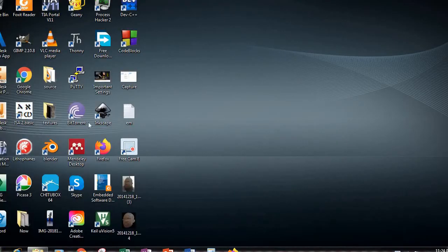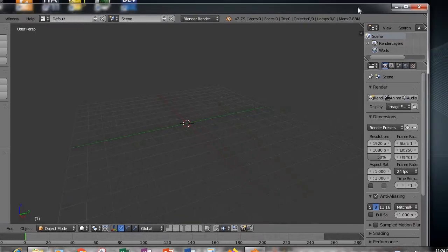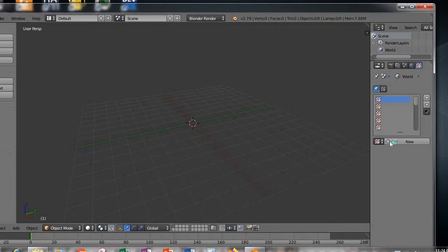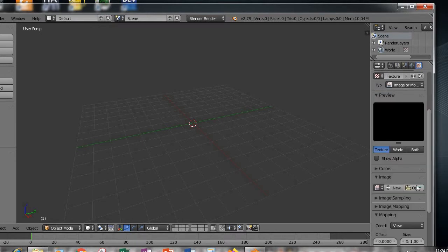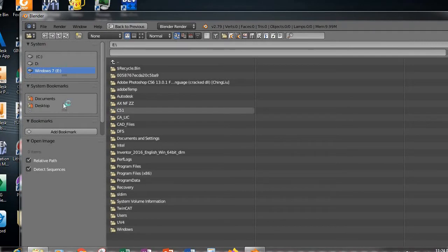In Blender, all the bits and pieces come together. The first step is to import the picture we just modified — click on New, then Open, then go to wherever you stored your image.